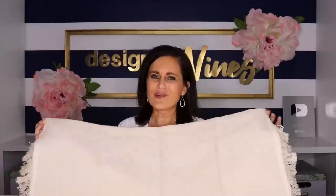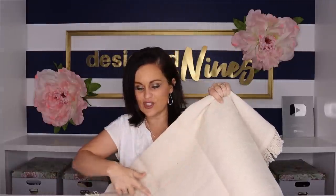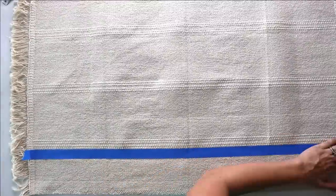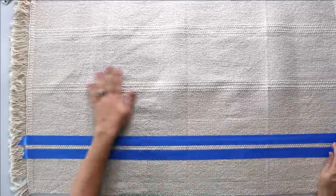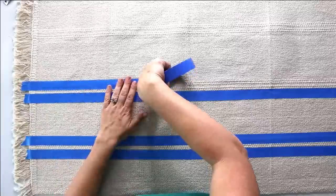This rug is $3.99 and I feel like it has so much potential. We're going to zhuzh this up a bit — it already has a natural tone-on-tone French stripe, so I thought we could enhance that by adding a little paint to make it pop. Since I've got a lot of blacks, creams, and whites going into this bathroom, I thought it would be really cool to add some French stripes.